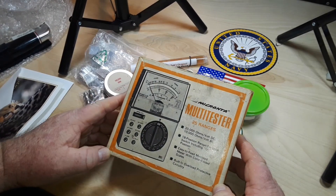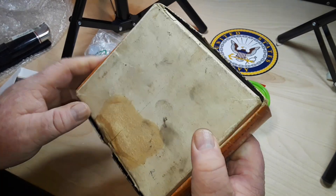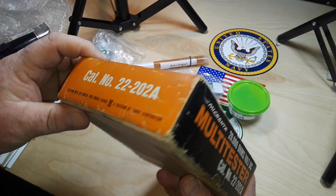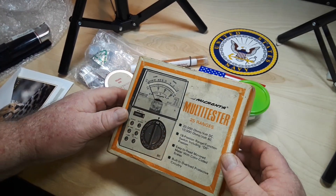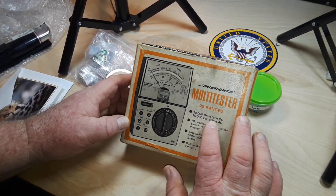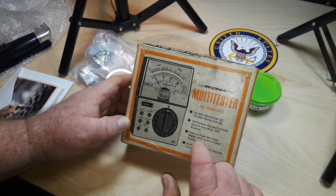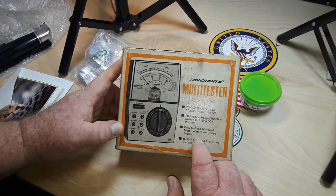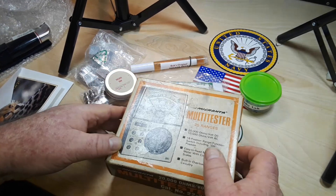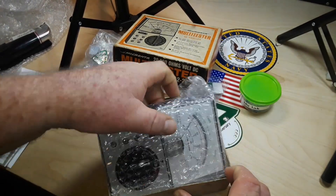And this — my Kranta multi-tester. This is so cool. This definitely looks like the 70s to me. We have a 20,000 ohms per volt DC, 10,000 ohms per volt AC, 18-position range function switch including off — which is always good, otherwise your batteries run out. Easy-to-read mirrored meter with color-coded scales, built-in overload protection. This is just pure vintage beautifulness.